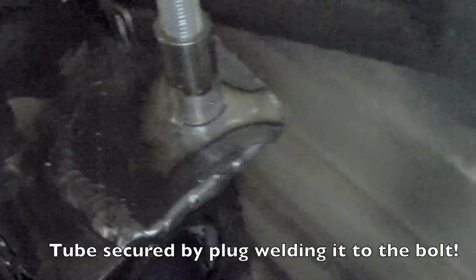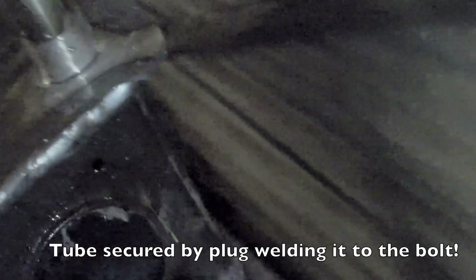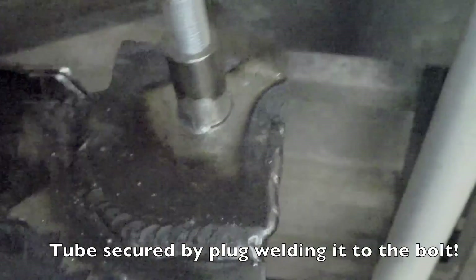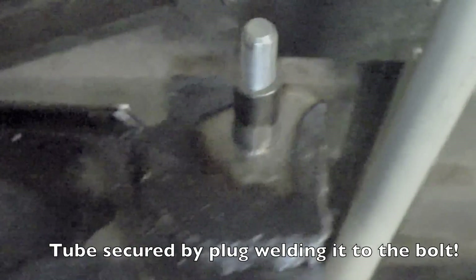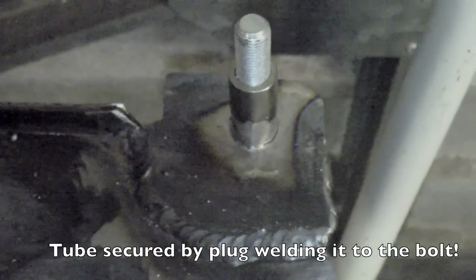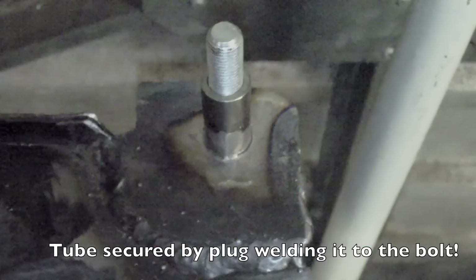I've basically done the second one. This is the second side - pretty much looks the same as the first. It seems like it's a reasonable job. Now it just needs the subframe finishing off and painting. Thanks for watching.